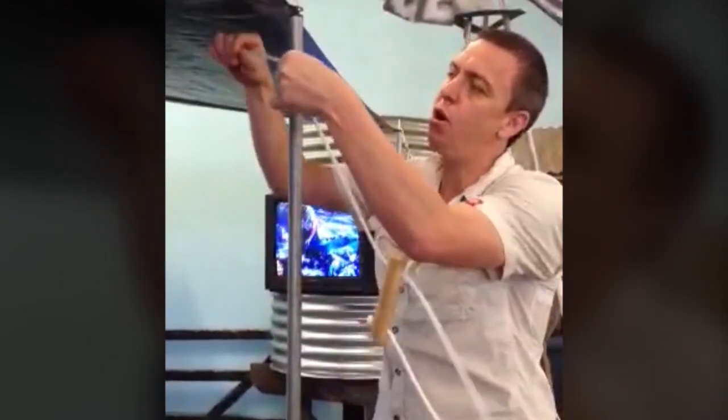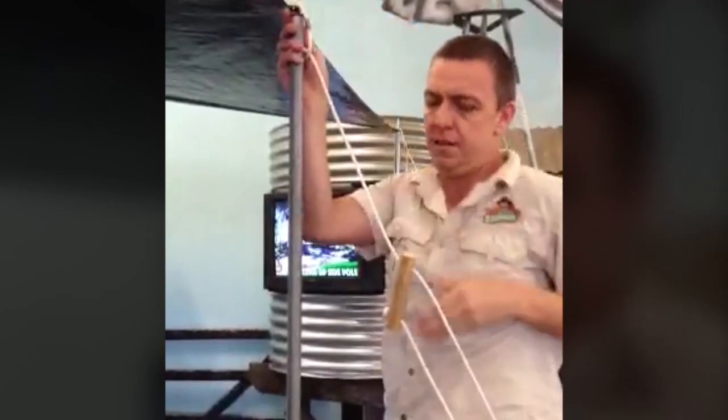Don't hook it up the traditional way — wrap your gyrope around the pole, up over and down on top.